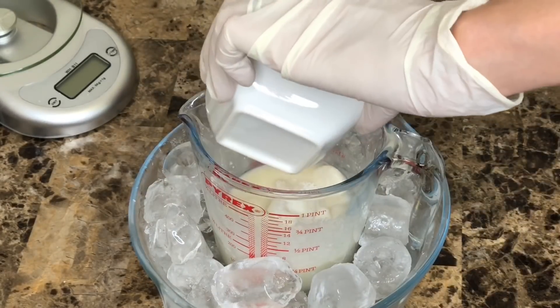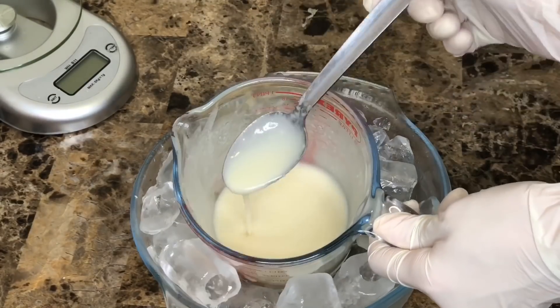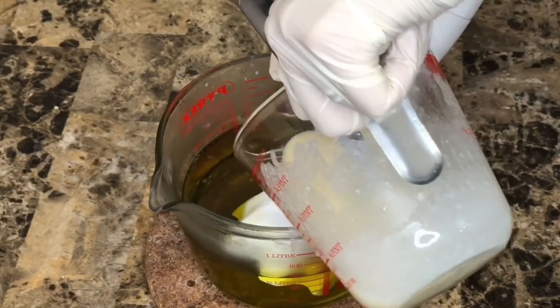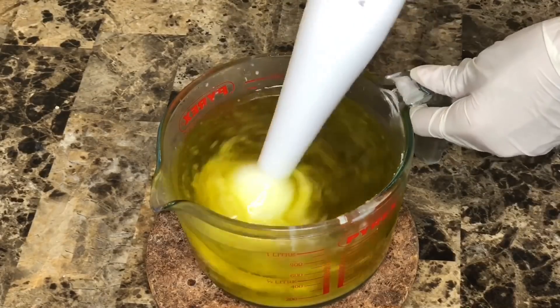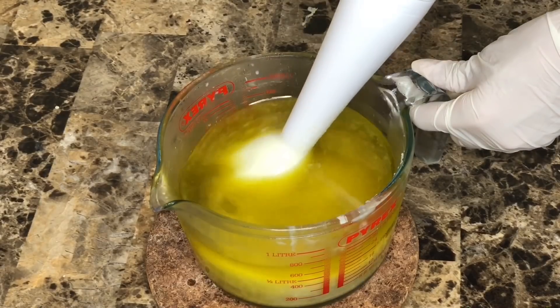Now I'm adding the lye-milk mixture into the oils and I'll be using the stick blender. This soap is unscented and uncolored, so it is very suitable for babies and for sensitive skin as well.